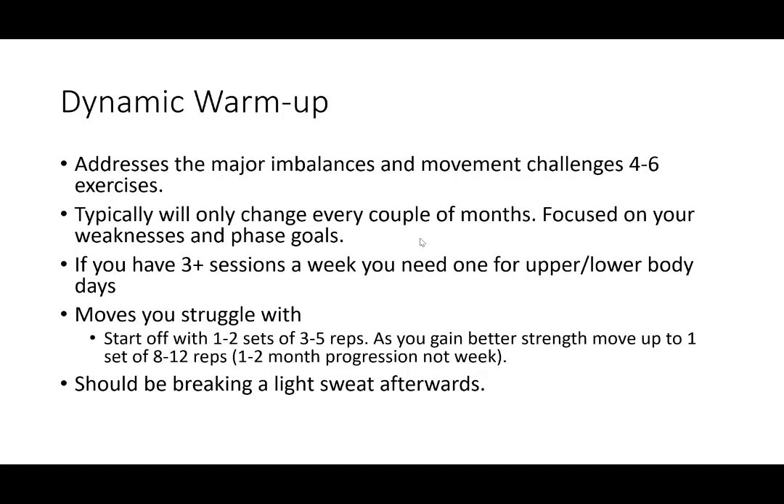The third step is dynamic movement — we're going to address your major imbalances with four to seven exercises. We typically only change these every couple of months because we're setting up a plan focused on your weaknesses and phase goals. If you're doing an upper and lower body lifting session, you'll need both an upper and lower body dynamic warmup. These are going to be moves that you struggle with. We'll start with one to two sets of three to five reps, and as you gain strength, move up to one set of 8, 12, or 15 reps. This is a progression — not happening over one or two weeks. We are building you up consistently and not allowing you to get injured through massive jumps.